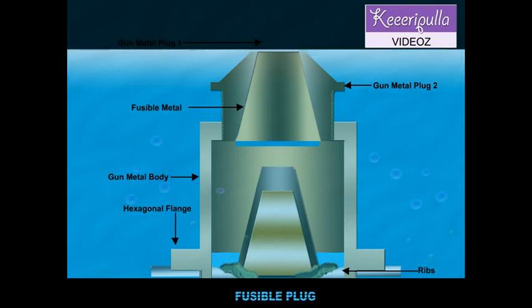The copper plug drops down and is held within the gunmetal body by the ribs on it. The opening so made allows the steam to rush in and douse the furnace and extinguish the fire, thus avoiding damage to the firebox which may result due to high temperatures.